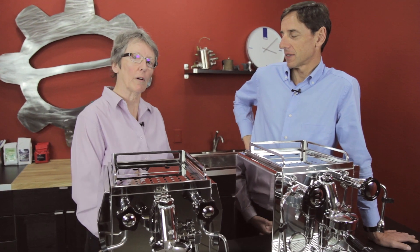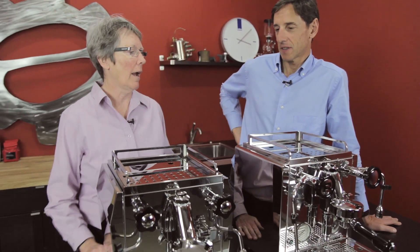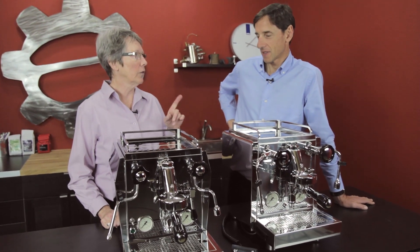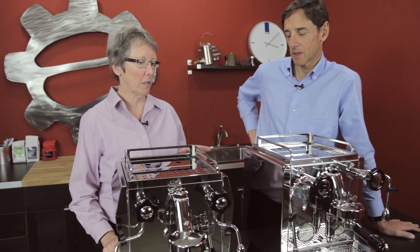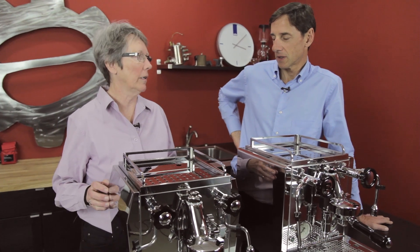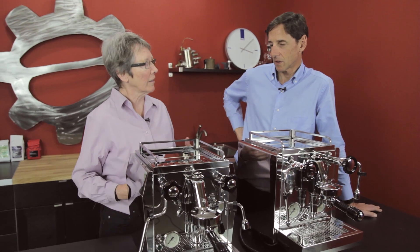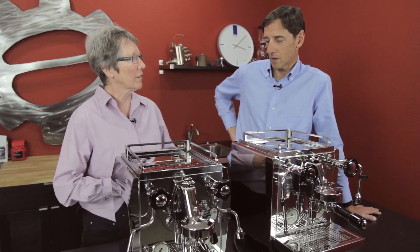Hey folks, we have Andrew from Rocket, which is made in Milan — these lovely machines here. And instead of Ask Gail, we're doing Ask Andrew. Your PIDs that you put on your machines — the Giotto and the Cellini and even the R58 — are they made any different than any other PIDs, or what's the deal there?